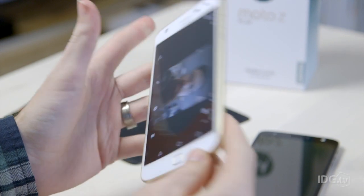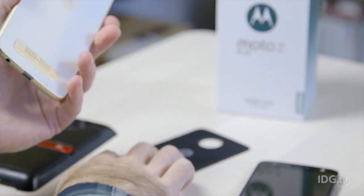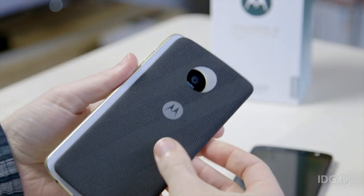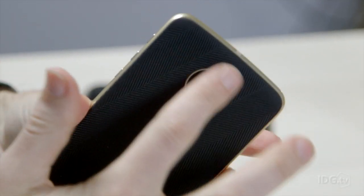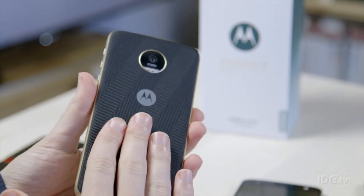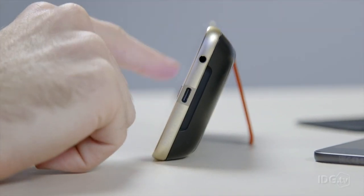Other Moto Mods we don't have here include a projector at £249 and a battery pack for just £59 if you want extra battery life. Lenovo also has style shells — one comes in the box as a basic fabric option. It snaps on via magnets, removes the camera bump, and gives a bit of extra grip since the glass is quite slippery. You can get these in various colors and styles, including leather and wood options, for around £20 per shell.